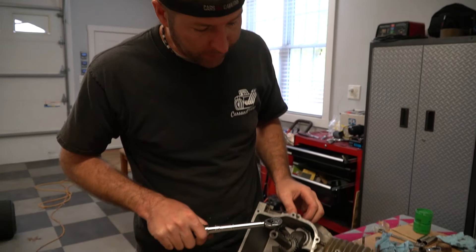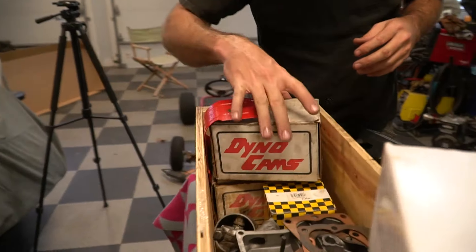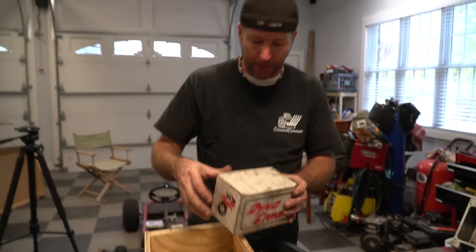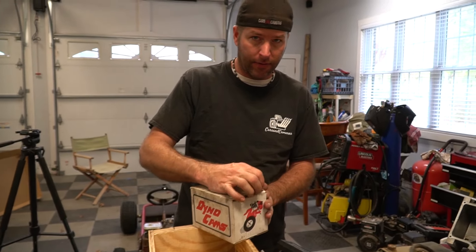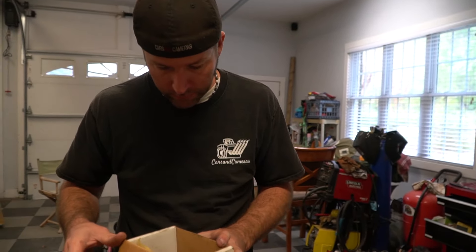We just got through tightening down the connecting rod to spec and now we're going to move on to camshaft selection. We have several cams here to pick from and I think I already know which one I'm going to go with.